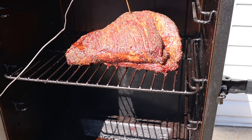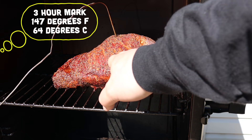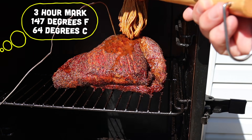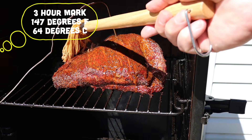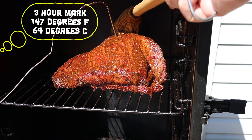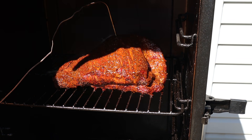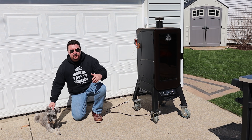You know it's good when the dog comes out. We're at the three hour mark — let's get this door open. That is looking fantastic, that color is really starting to develop and we're ready for another mopping. I came out after the first half hour and mopped it again. The internal temperature on the brisket is at about 147 degrees Fahrenheit. We'll come back when it's ready to wrap, probably around 165 or whenever that color is real nice and dark. We'll wrap it up and show you that in about an hour.